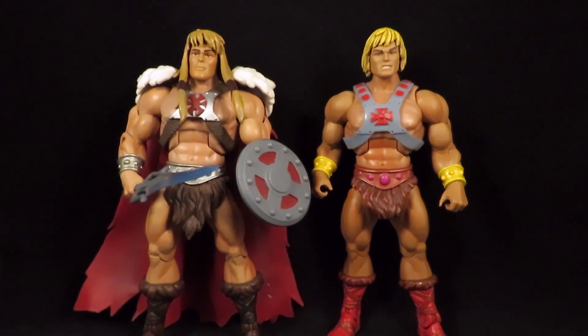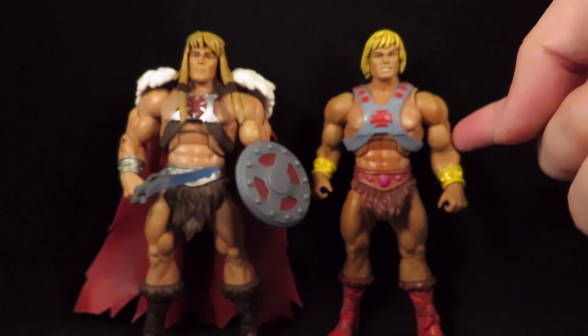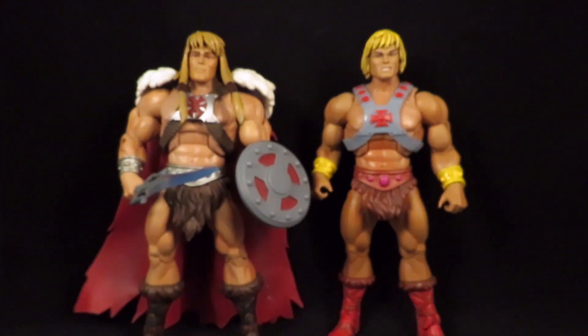Hey guys, this is SolRack333 with another review. I have two Masters of the Universe Classics figures to show you. This is the King Greyskull figure from the 2000X cartoon series, which was awesome, and this is the Masters of the Universe Classics He-Man that came in the Toys R Us exclusive 2-pack with Superman. This was my first Classics figure that I bought — it was kind of late in the game, but I started collecting what I could.